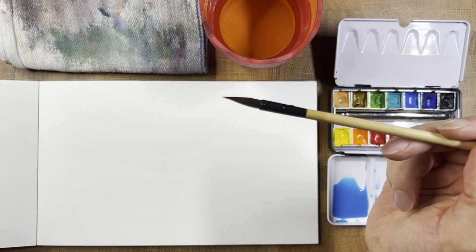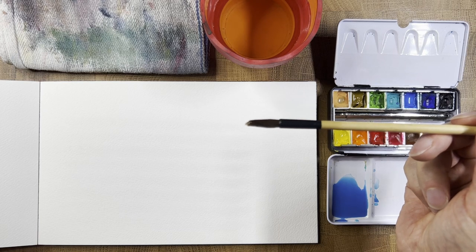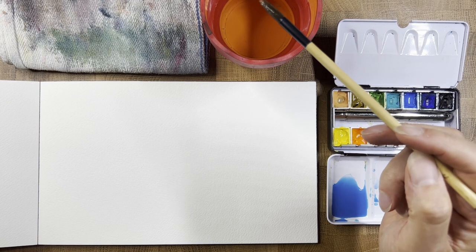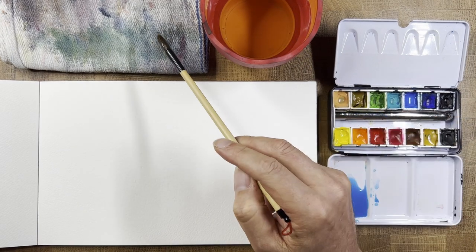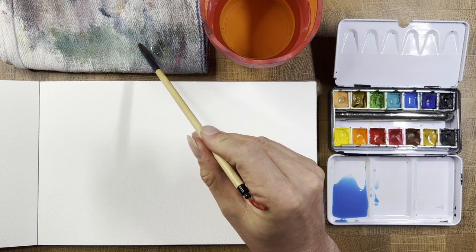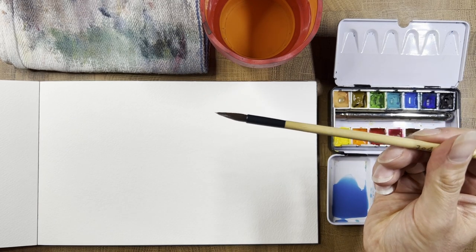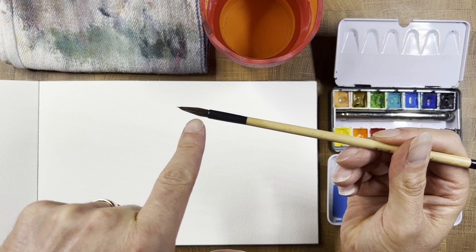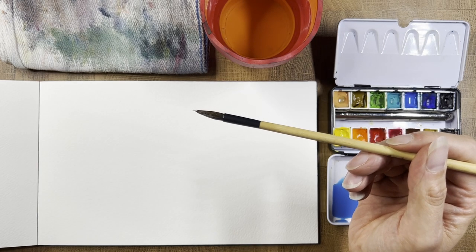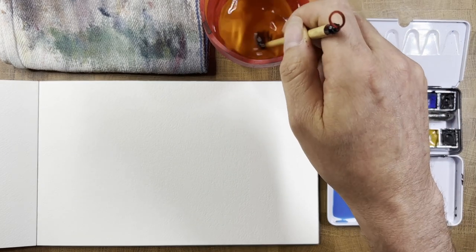Right now it's got a nice little point, but if I take it in here and just load it up with water — it has no point, it's just full of water. I could load it up and wonder where my point went. I need to control the moisture. I can do that by tapping the tip at about a 30-degree angle and rolling the tip into my towel. Then I get a tip back. There's still a lot of moisture, but it's all back in the belly where it should be, and not in the tip making it bloated.